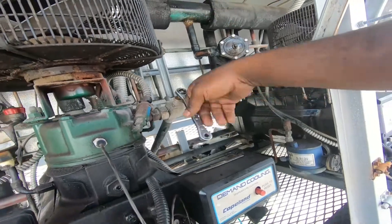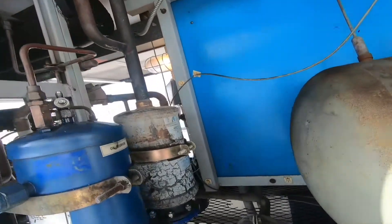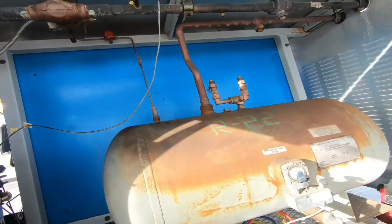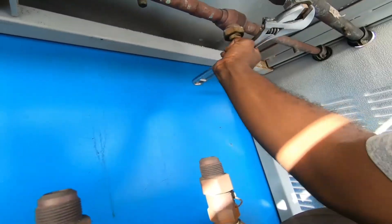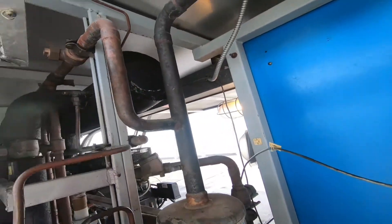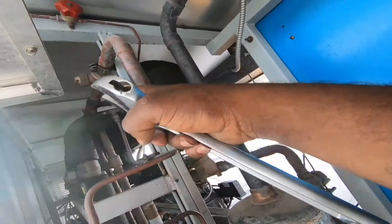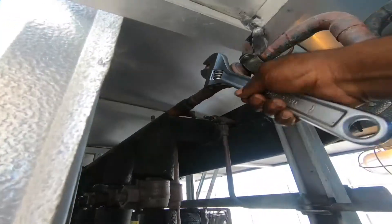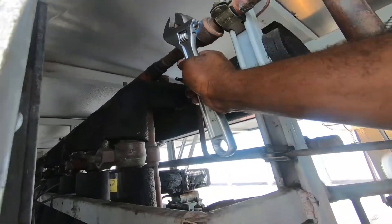Here's my outlet of the oil separator - we need to close this. Our condenser supply line - go ahead and close that off. And we got a hot gas header for the hot gas line - we need to go ahead and close that. Let's valve that off.